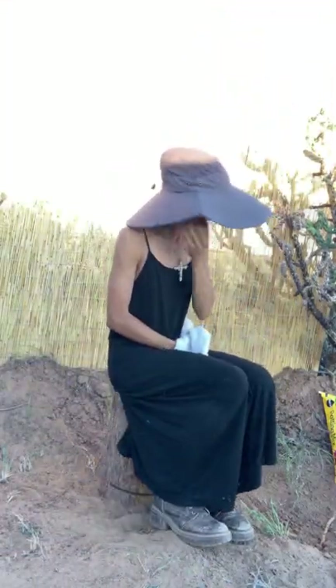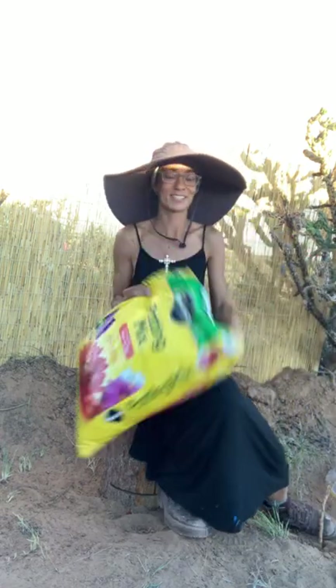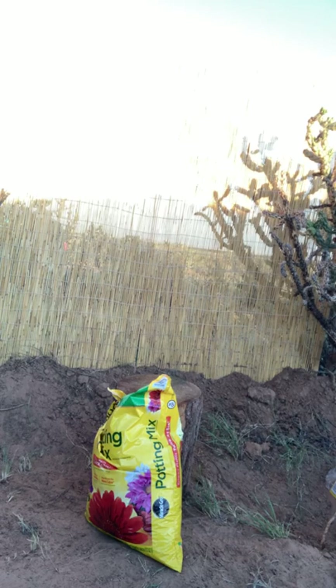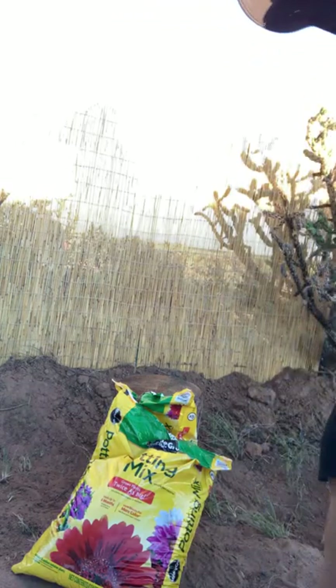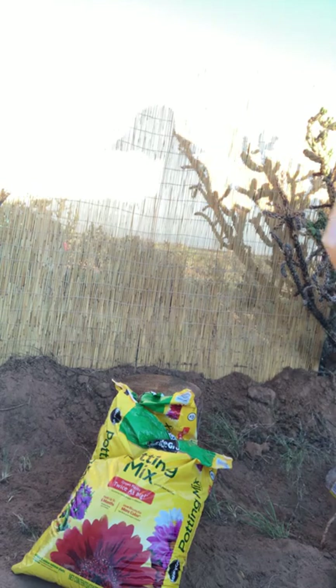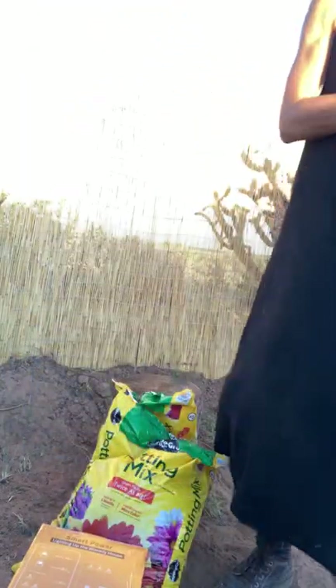I also wanted to say thank you — I received potting soil here. I got two bags of potting soil, which was very well needed. Hello Cameron in California! Thank you so much for sending the potting soil. I also got a smart solar energy system, and I'm going to charge that up and use it.